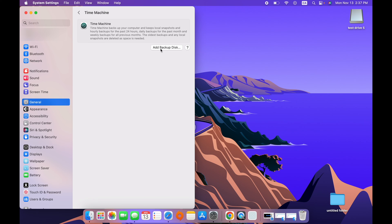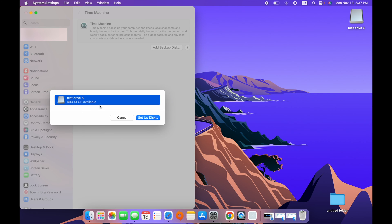The next step is to click on Add Backup Disk. In this list you'll see all the external drives connected to your Mac. In this case there's only one, so I'll select it. But if you have multiple ones, make sure you select the right one. Then press Setup Disk.